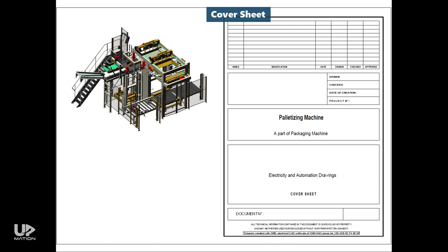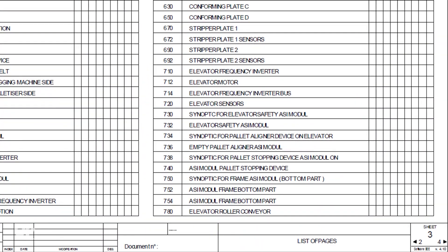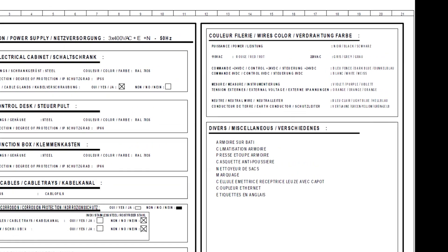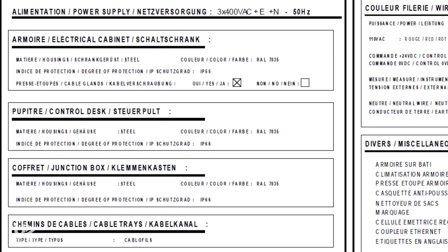Right after the cover sheet is the index of the wiring diagram that shows which page is allocated to what mechanism. For example, you can find the wiring of the elevator sensors on page 720. This page also contains an extremely useful piece of data about the wire color code of the electrical panel. For instance, in this specific panel, you can find and track 110V AC wires in red color and 220V AC in gray color. There are also some general specifications of the electrical panel, control stations, junction boxes, and so on, like their enclosure material, color code, ingress protection rating, etc.